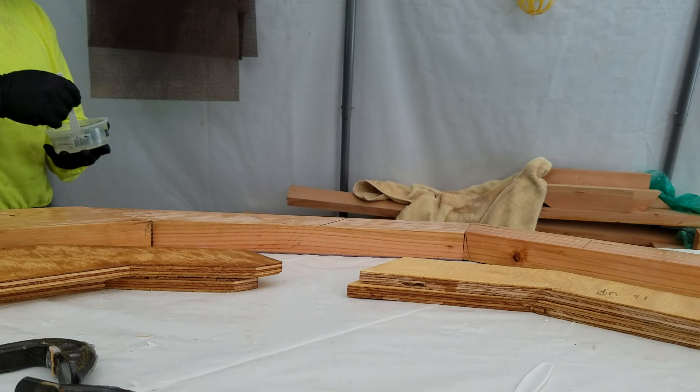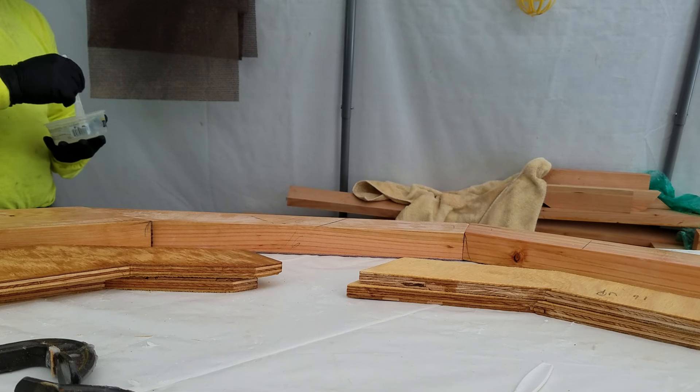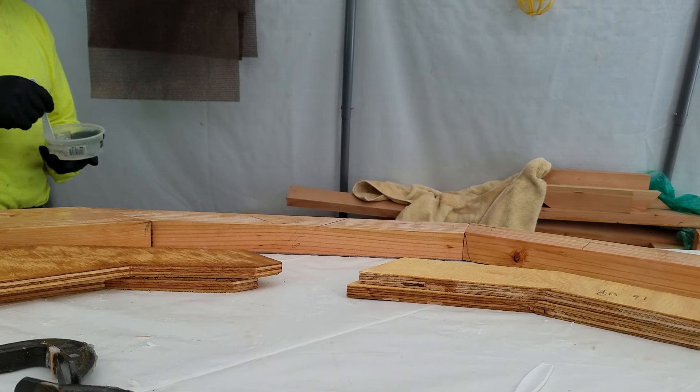Okay, this is going to be part two of gluing the frames. I think we've got all of the kinks worked out of the process, so I hope this goes smoothly.